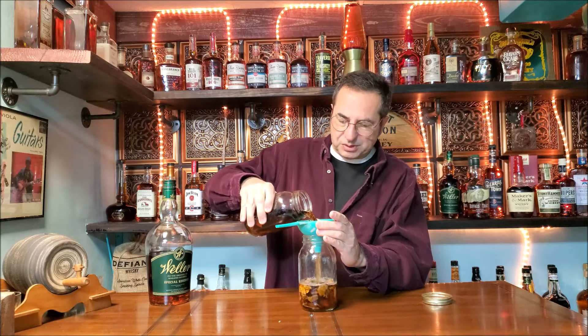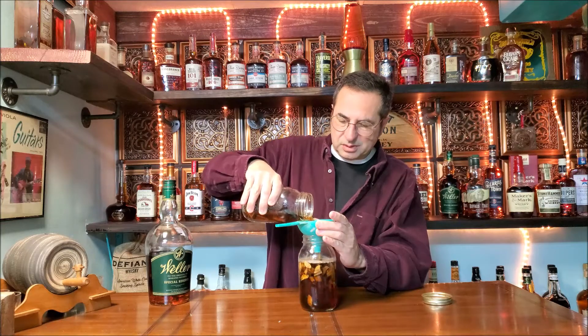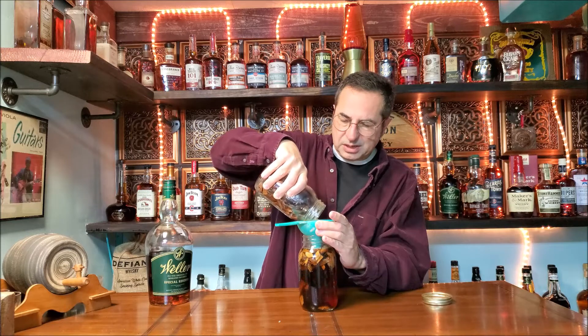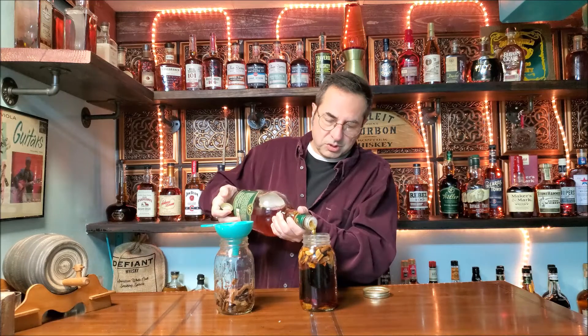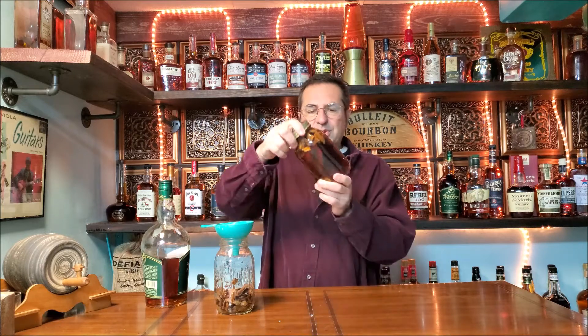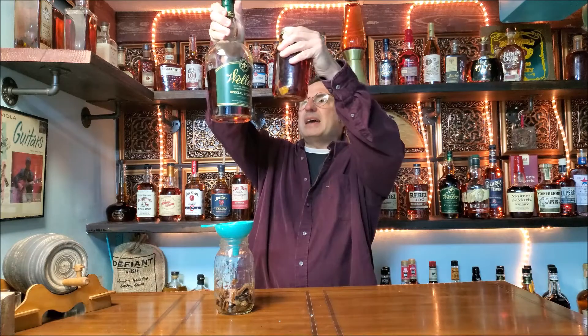I'm using a funnel — I could pour directly in but I don't want to get those other wood chips in there. A couple of those wood chips fell out. I'll top it off with a little more Weller because I want a nice brimming-full jar of this. Put the lid back on. So day three — like I said, not much of a change. I'm gonna revisit this in a couple of days; I just want to show you what's significant. Let's see where we end up next in this video.